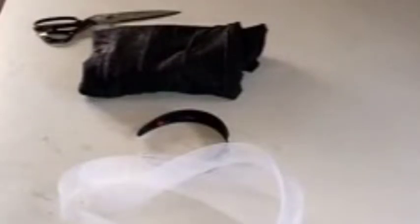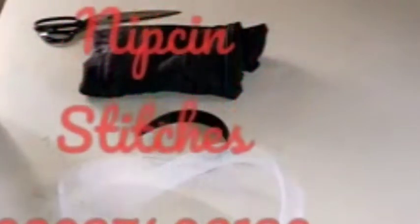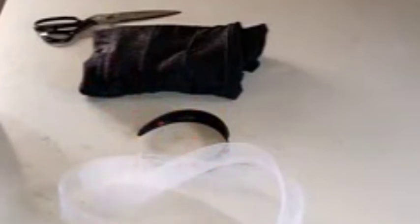Hello beautiful craftsmaids, good evening to you all and welcome to today's tutorial. Today I'm going to be showing us how to make a hairband with crinoline design.